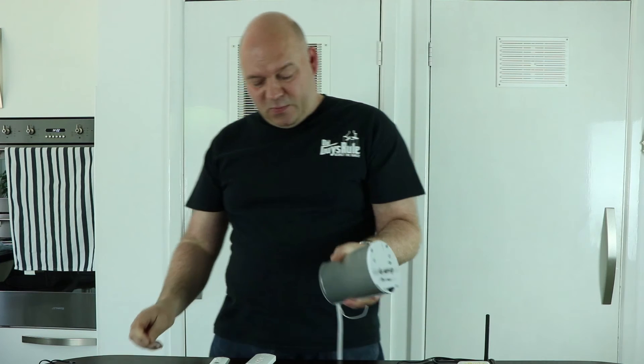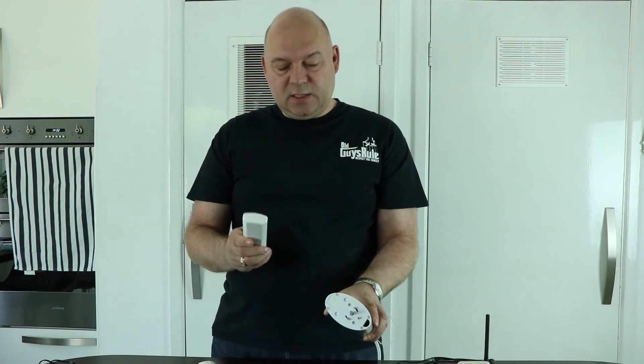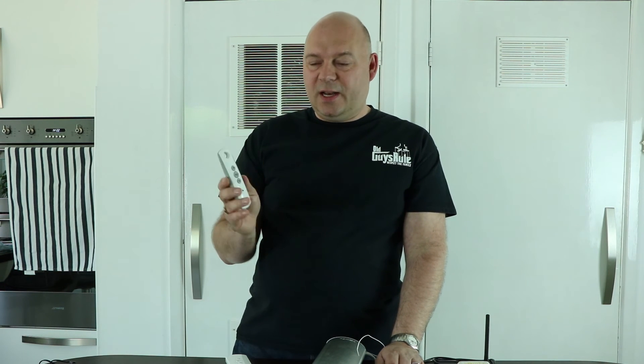Now after the reset, pressing any remote does nothing. So we need to program them again. The easiest way is to take the simplest remote — the Telus one — and press the up and down buttons at the same time, holding them for about five seconds until it jogs. Then press the stop button and you should be ready with the programming. Pressing the up button starts movement, and the down button moves it in the opposite direction.